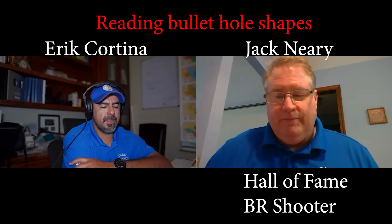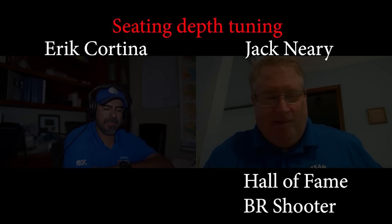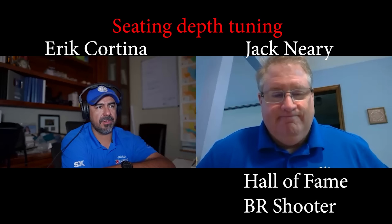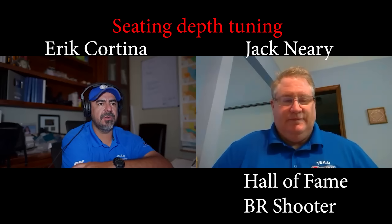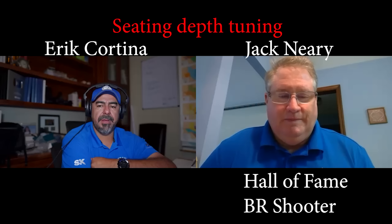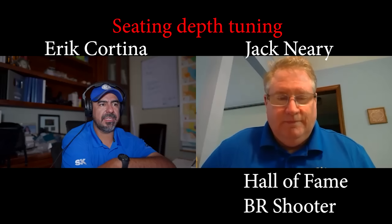Wow. I'm literally speechless trying to process all of that — it all made sense. You talked about seating depth because we preload everything, right? So we have no choice but seating depth or tuner. Obviously the tuner is the easiest — that's why there are so many tuners in F-class. But before tuner, seating depth was the go-to solution.